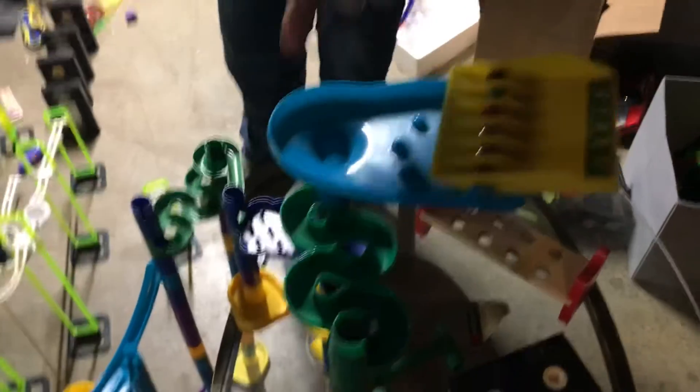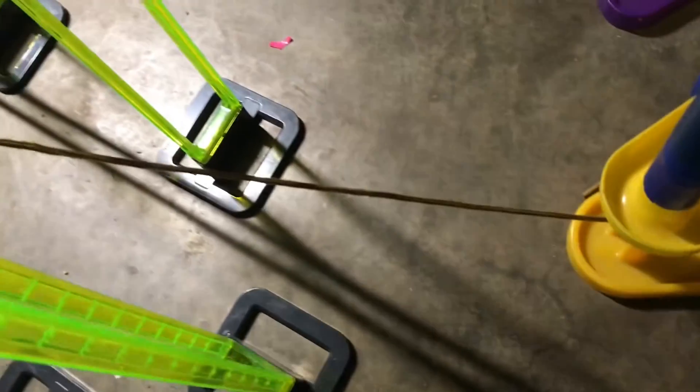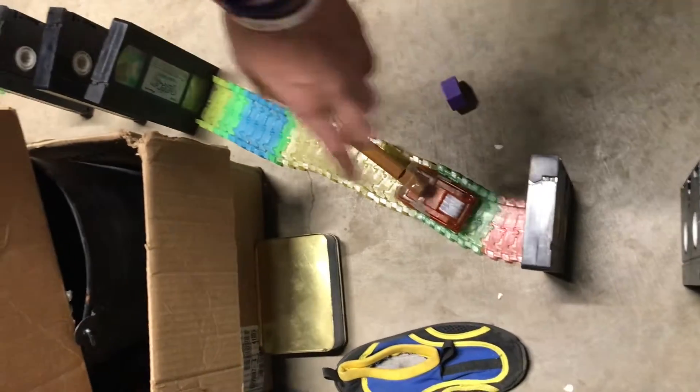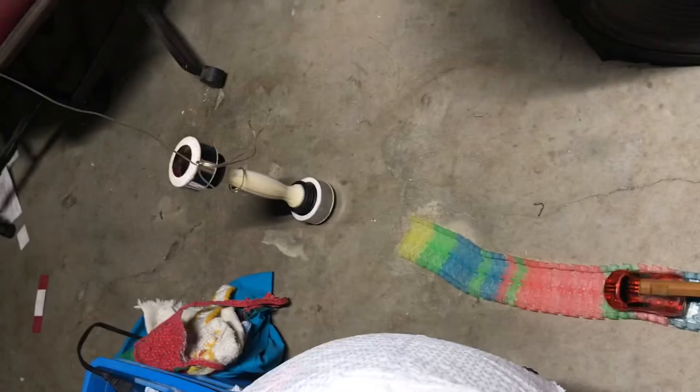Get started. Flip this, sends all the marbles down all the way through all the things, and hits the string, which knocks that marble, and it goes around in the loop. Then hits the dominoes, turns on the light, turns on the car, hits the dominoes, turns on the car, hits the weight, turns on the car.